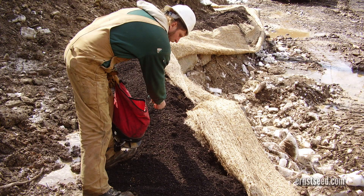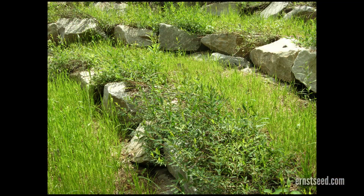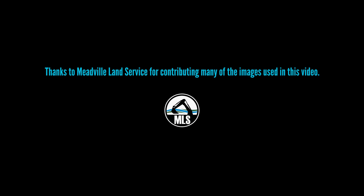Overseeding and mulching a completed bioengineered project with the appropriate seed mix protects the soil surface from erosion while adding biodiversity to the site.